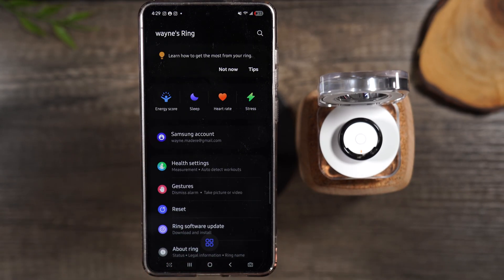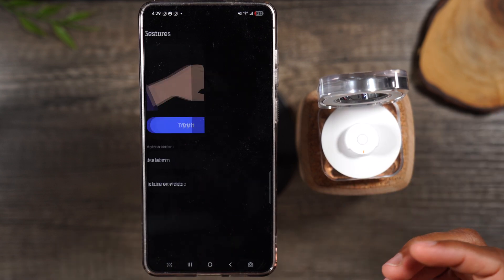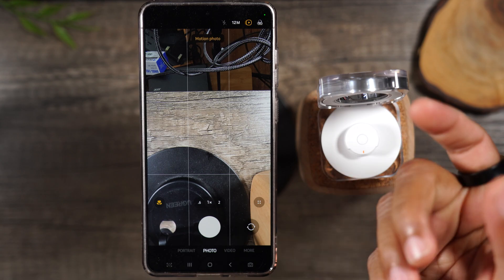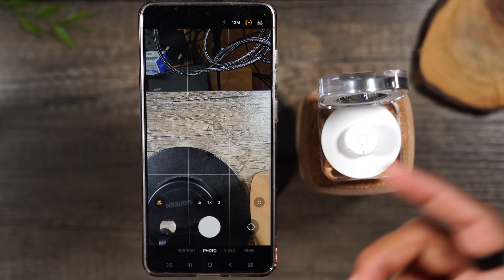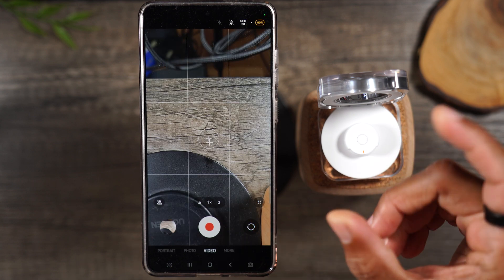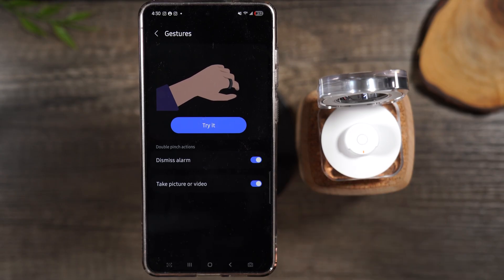Now let me show you one of the coolest features I discovered after getting the ring — there are gestures you can activate. One of them is taking pictures. Go into the gesture section, turn on take a picture or video, put the ring on, open the camera, and you can take a picture by simply doing a double tap with your fingers. It will automatically take a picture. This is a great way to use the ring as a remote — set your phone on a tripod, stand in the picture, double tap, and it takes the photo. It works for video mode too.